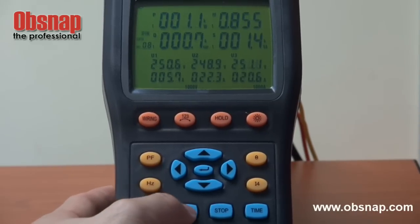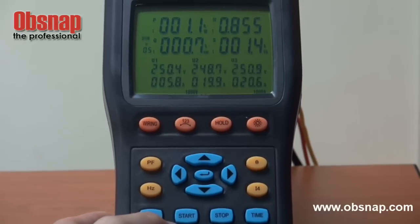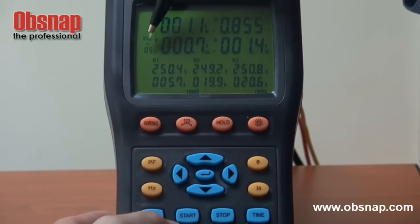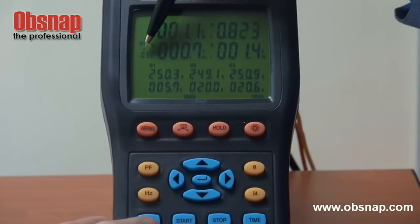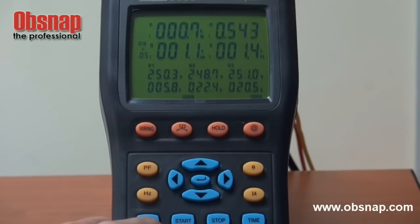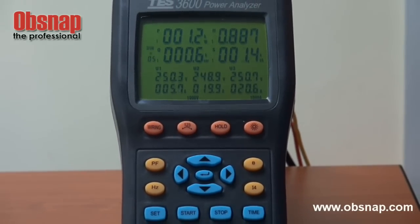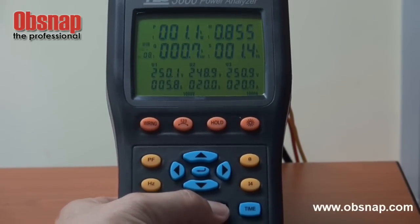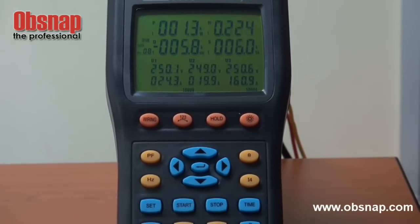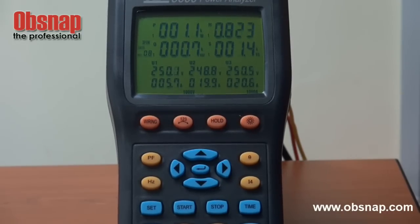We can just press start to start the data logging. There is one indication to show that it is actually being data logged at the moment — that is this symbol M blinking. After the time period that you feel like stopping the data logging, you can just press this stop button. Then we can actually transfer this result to our computer through the software.